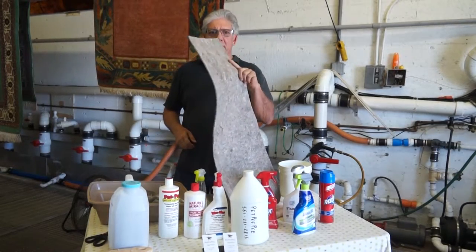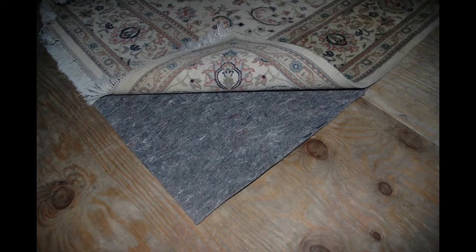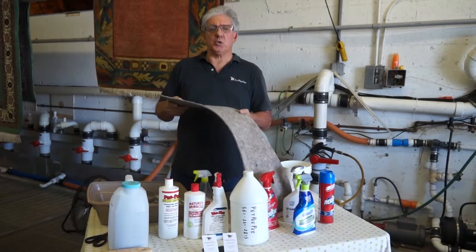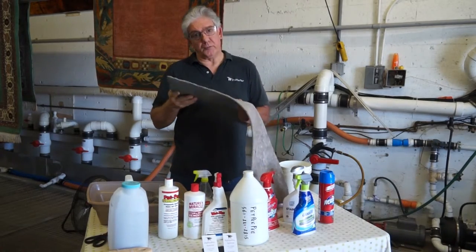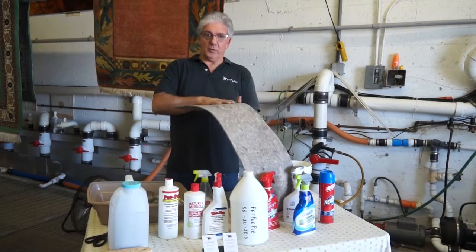Do we need the padding for our beautiful Oriental rug? This padding can be purchased at Home Depot or any store. It's very important to apply this type of padding for your Oriental rug — it will increase the life of the rug and it won't let the rug move.